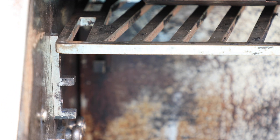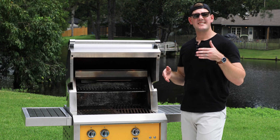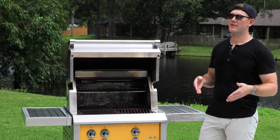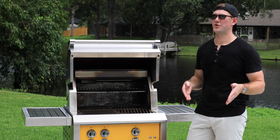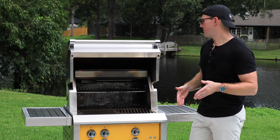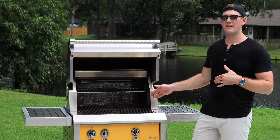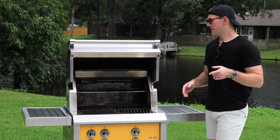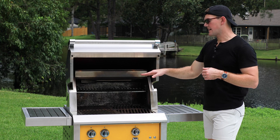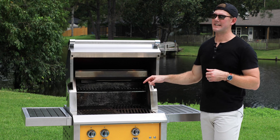That infrared burner is variable from 12,000 to 18,000 BTUs. It doesn't get as hot as a dedicated sear burner, which can go up to 22,000 BTUs, so it has a little more power — but you're not very far off. We're going to show you in another video, so if you haven't already subscribed to our channel, make sure you do — we'll be comparing top shelf searing to a dedicated sear burner down below.